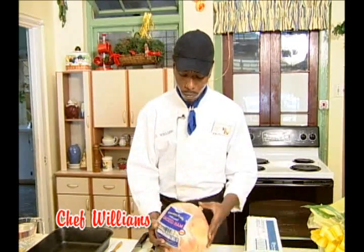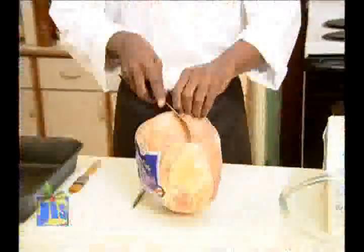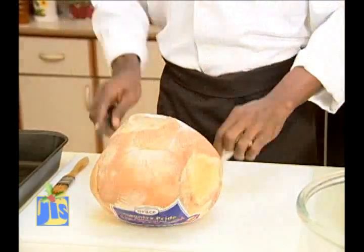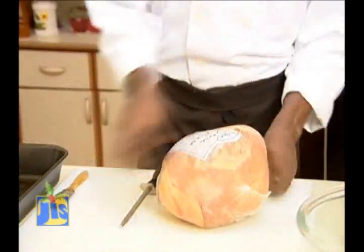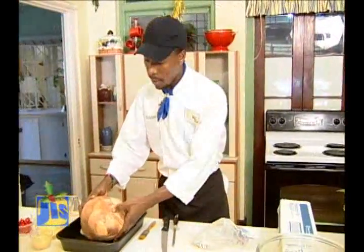Now first thing, we're going to remove it from the plastic bag because I've seen people cooking it in the plastic bag and trust me people, it doesn't work that way. So you remove it from the plastic bag and place it in your baking pan.